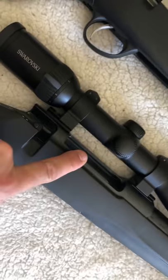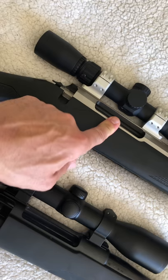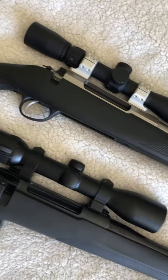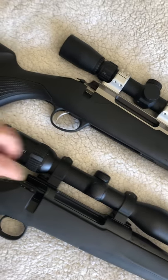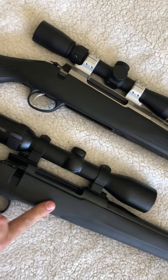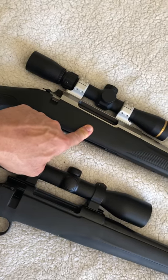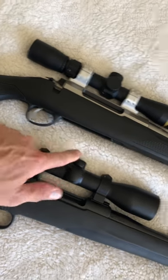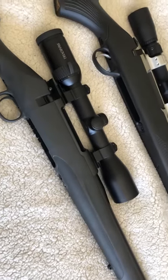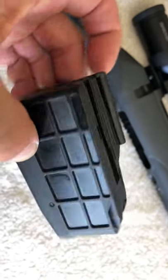The Mauser can be top-fed — pretty hard to top-feed the Tikka, though I've never needed it. Some guys love that feature. I hunt mainly deer so four rounds usually does me. This one holds five plus one; the Tikka is three plus one with the standard mag, but you can get a five-round mag to match.